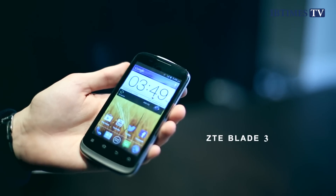Hello, I'm Alistair Charlton, technology reporter at the International Business Times UK. Today I'm going to be looking at the ZTE Blade 3.